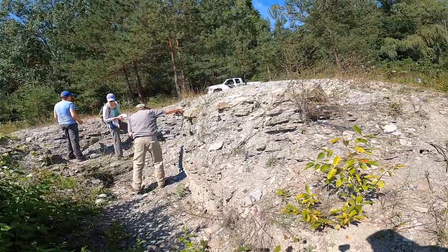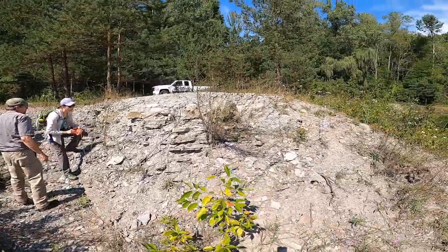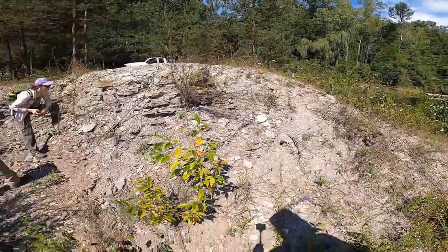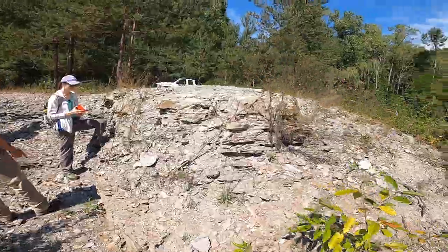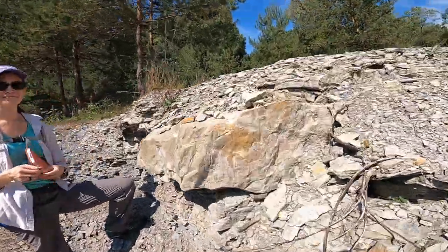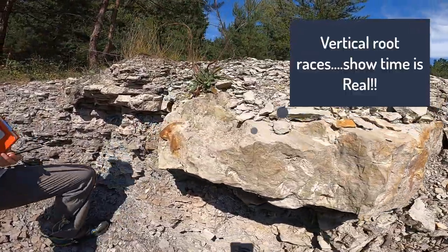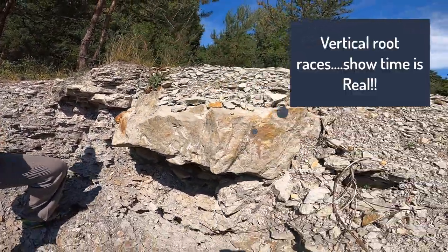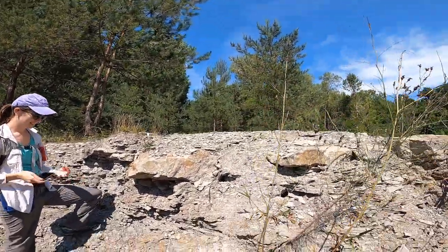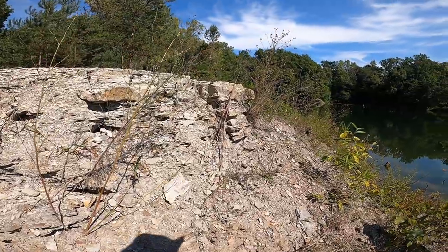We are seeing some vertical root traces here - we'll see a lot more on the other side. Those are illustrated in Doran-Eshmann, but I have lots and lots of images of the vertical root traces. I've used them in countless public talks to explain to people that we have indicators in the rocks themselves about elapsed time.